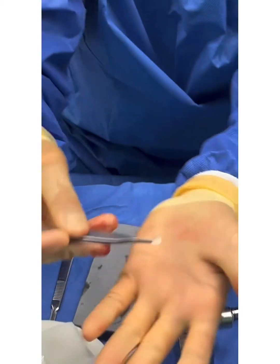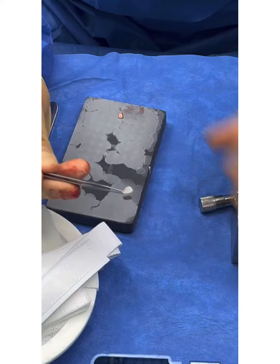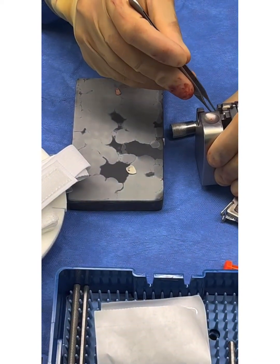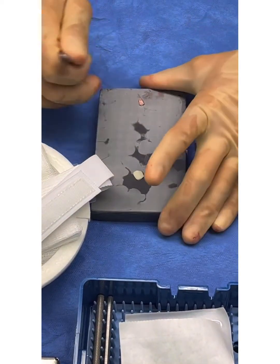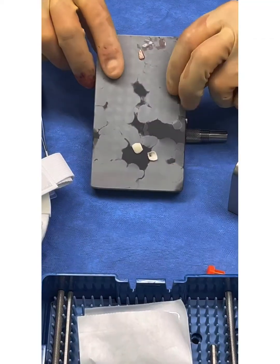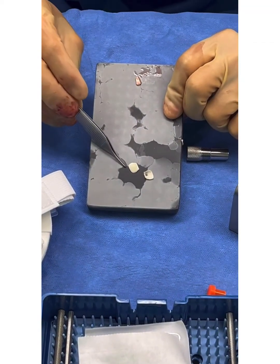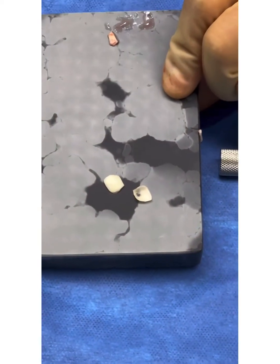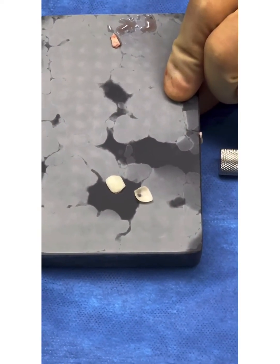Now we open that up and we've got really thinly sliced cartilage that's really nice for making an eardrum. This piece of cartilage is very, very thin — we've got one there and another one here. It allows us to create an eardrum that's strong but not too stiff. These are the thinly cut pieces of cartilage and we're going to shape them to size, then I'll show you how we put them in to recreate the eardrum.